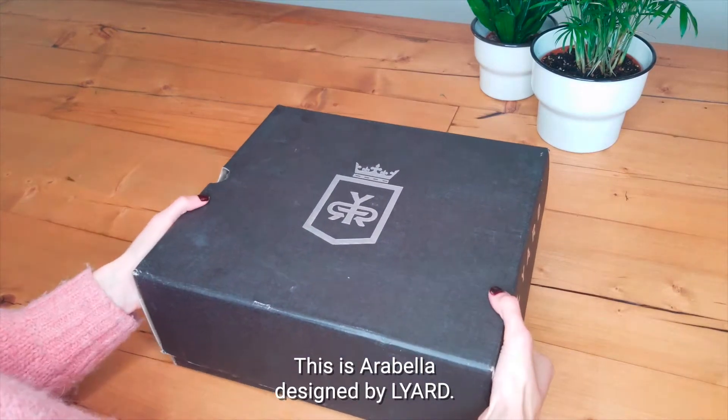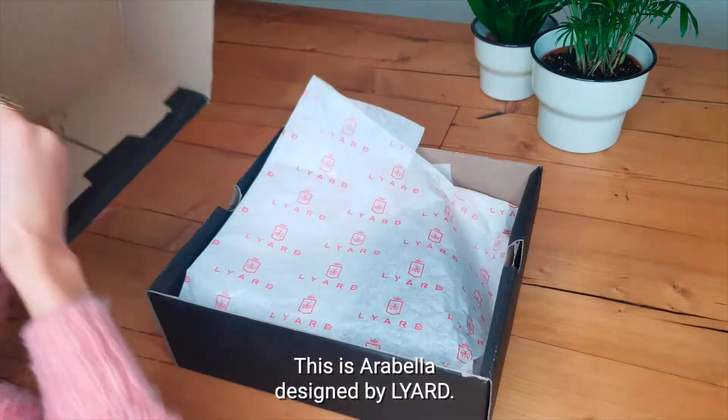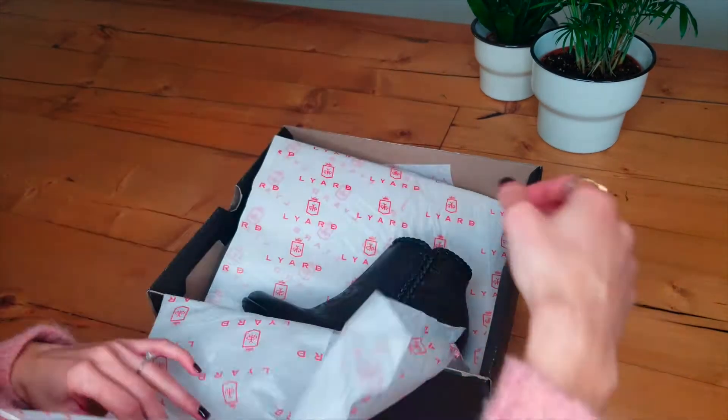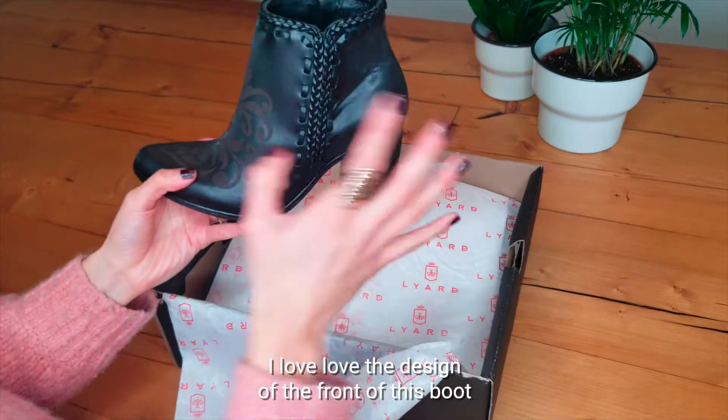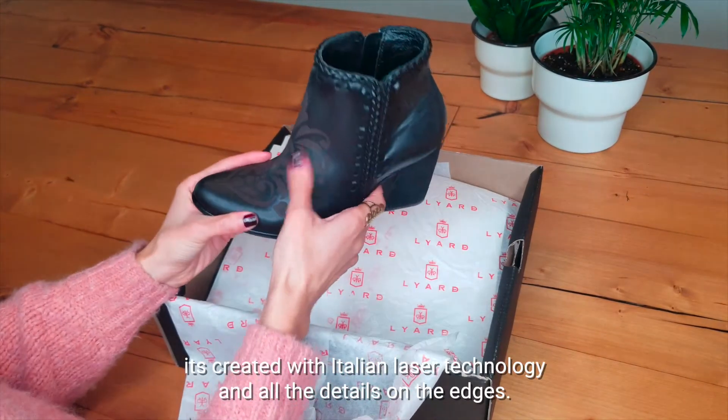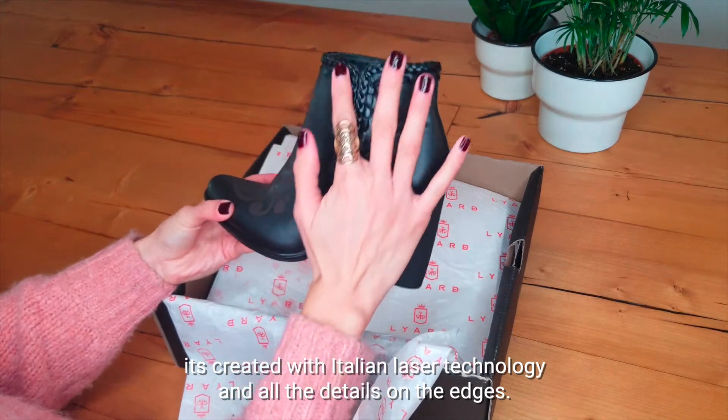This is Sara Bella, designed by Liard. It's a chunky heel ankle boot in black. I love the design in the front of this boot — it's created with Italian laser technology and all the details on the edges.